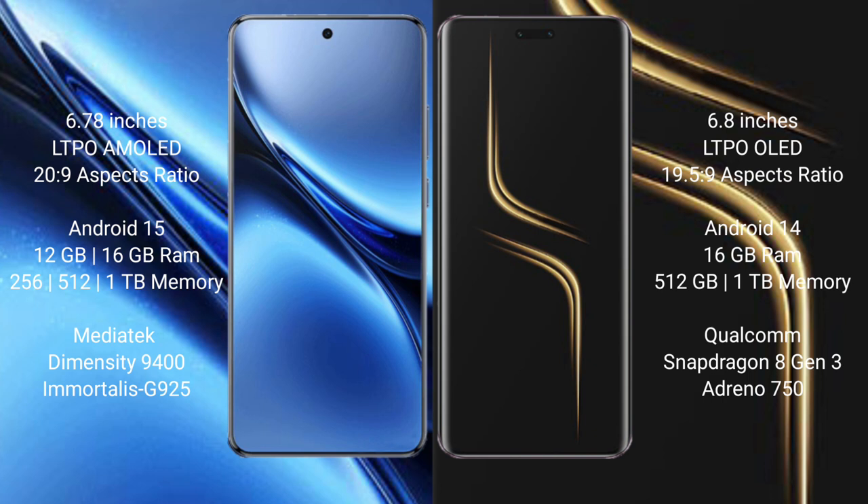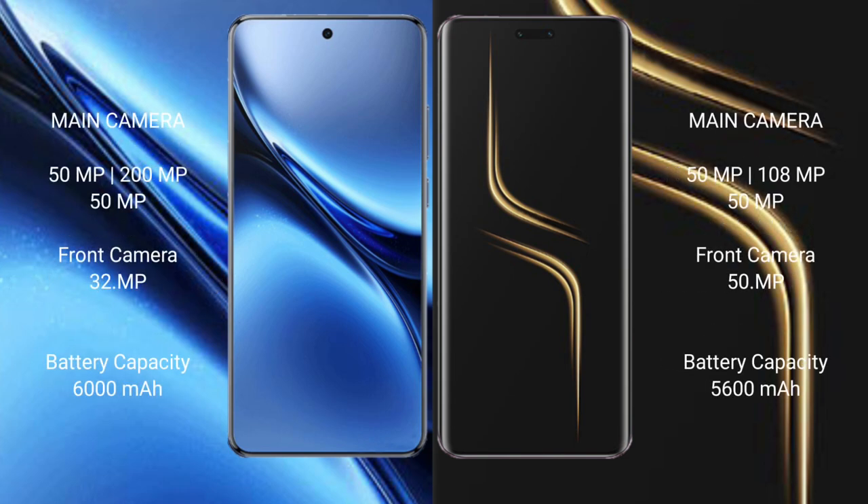Vivo X200 Pro is powered by the MediaTek Dimensity 9400 processor with Immortalis GPU. Honor Magic 6 Ultimate is powered by the Qualcomm Snapdragon 8 Gen 3 processor with Adreno 750 GPU.